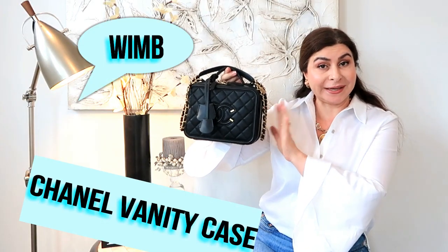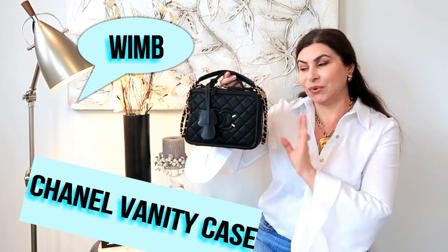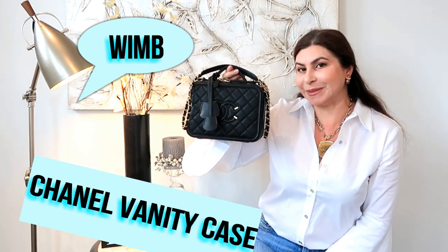If you're planning to buy a Chanel vanity case in medium size, here is the video for you. You're going to see what can fit inside this bag.